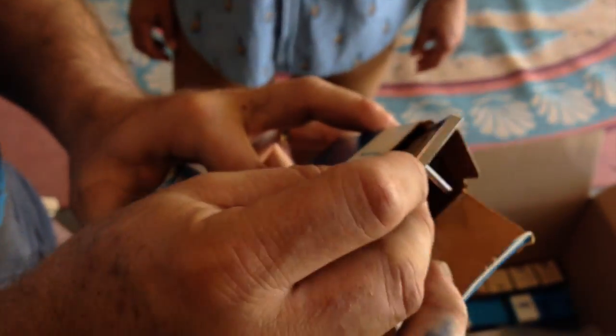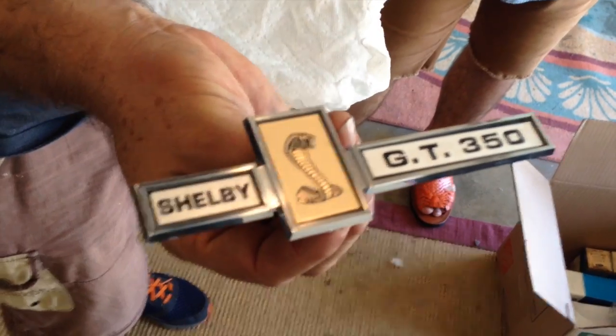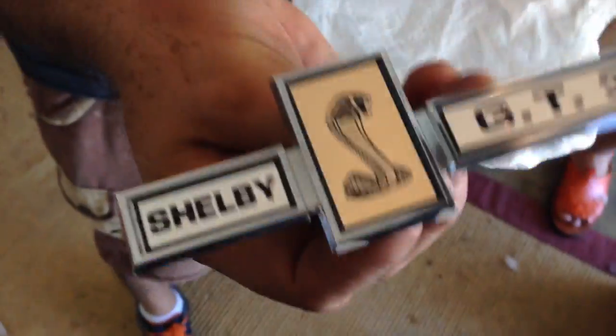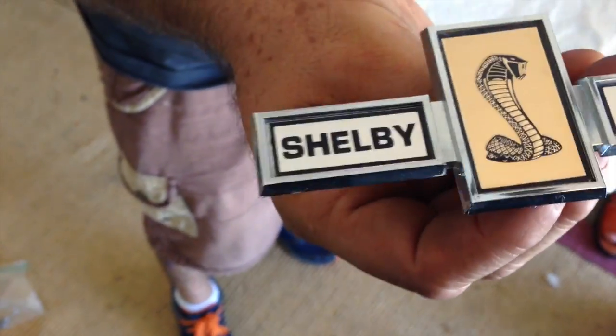These are like $300 and I haven't found one in over two years — original Shelby. That's one; the other one's already in the car and I can't find it.